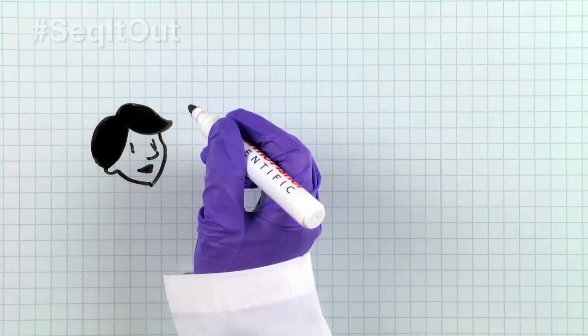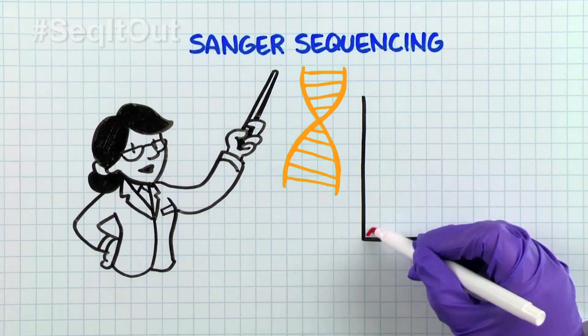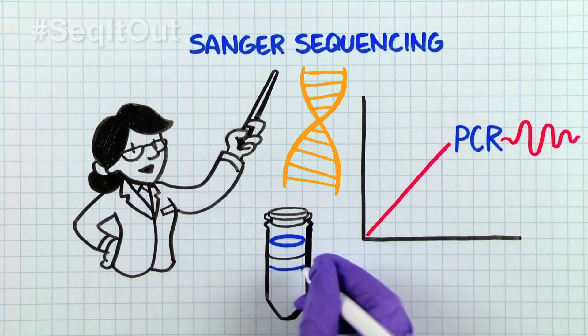Primers are crucial to the success of target amplification and subsequent sequencing in PCR and Sanger sequencing workflows. Let's take a look at our lab book. In the typical Sanger sequencing workflow from genomic DNA, one needs to first amplify the target by PCR and then subsequently run the Sanger sequencing reaction.